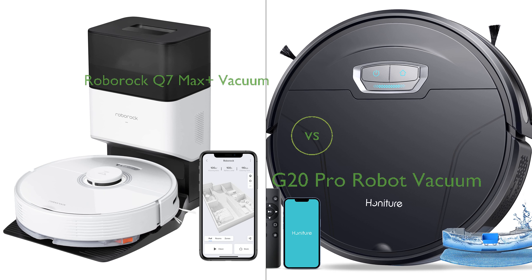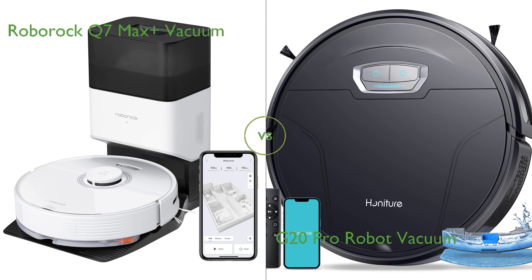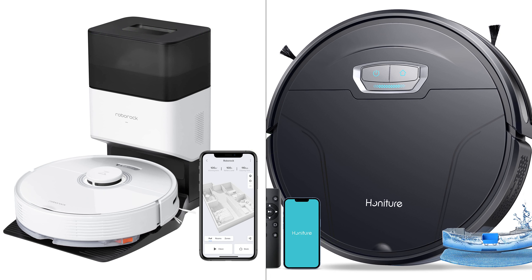In this video, we compare the Roborock Q7 Max Plus Vacuum and G20 Pro Robot Vacuum. By the end of this video, we hope you will know which of these two products suits your needs.